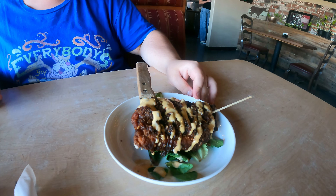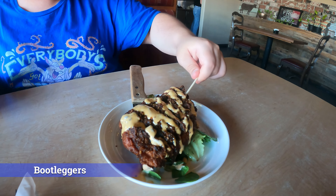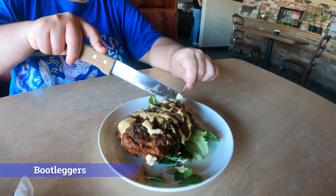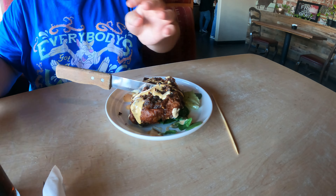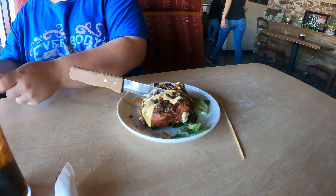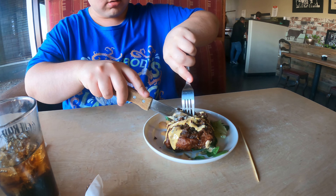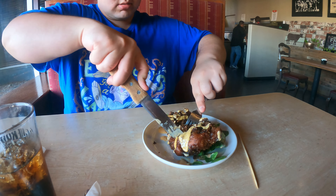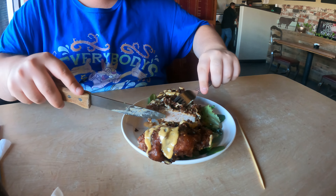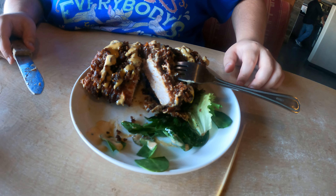We just got our appetizer. What is it, Logan? The fried pork chop pop. I need to take the stick out — we just want to split this. That looks pretty good. Oh yeah. Oh my gosh, look at that — that looks delicious. I think we made a good choice.